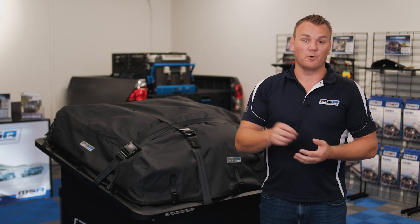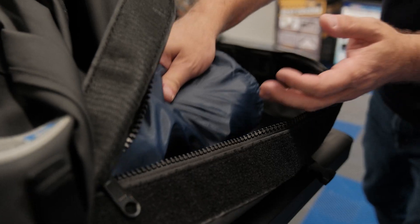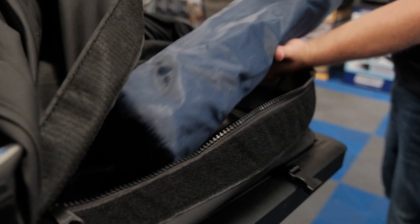Our Tourer Packs come in three different parts. The first part sits over the top of the Tourer Pack and it is your rain and dust cover, making it 100% waterproof and dustproof. The Tourer Pack sits underneath that and it's made of 15 ounce heavy-duty canvas. On the base of the Tourer Pack itself is a black PVC liner that makes it really easy to slide your cargo in and out of the Tourer Pack.